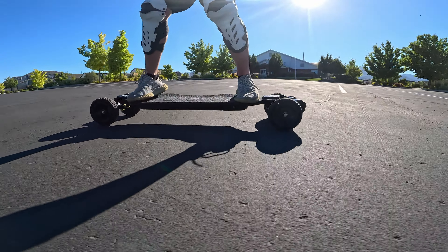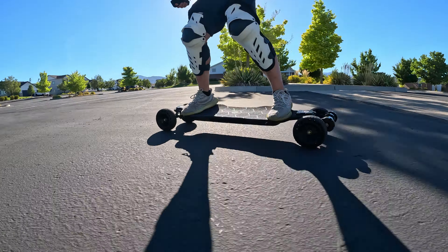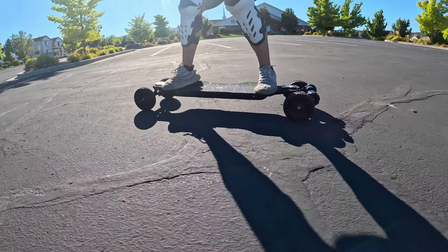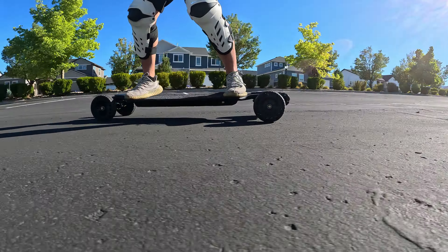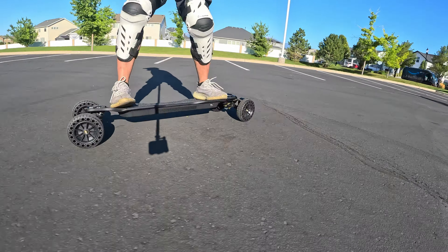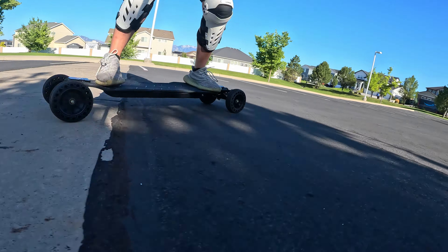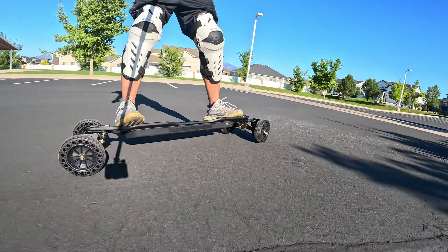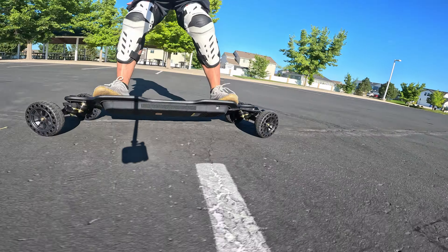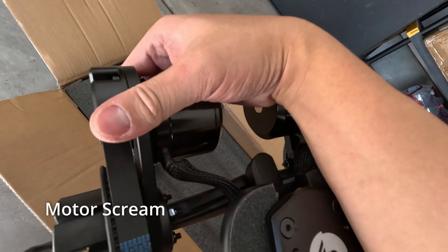The double kingpin trucks on the V10 aren't just great in terms of performance — they're also thoughtfully designed for ease of use. One common annoyance with cheaper DKP setups is that the board-side bushings are hard to reach unless you first remove the roadside ones, usually meaning you need two different tools. However, the V10's trucks are designed so you can adjust both the roadside and boardside bushings with just a single T-tool — a small but significant touch that shows real thought went into the rider's experience.